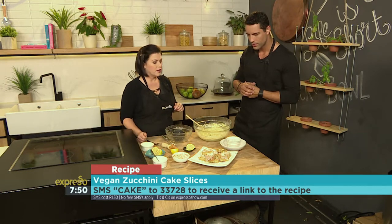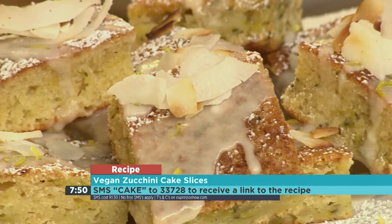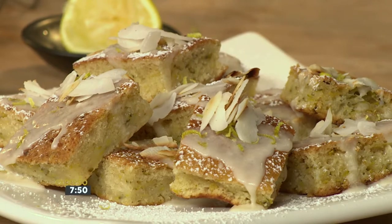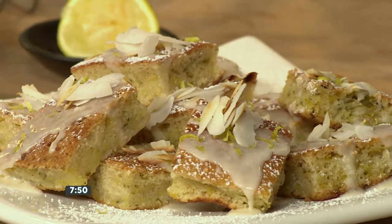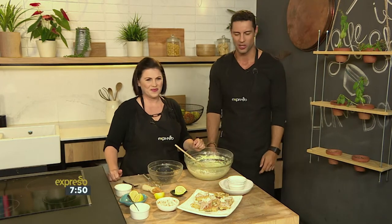And we've topped it with some coconut icing — just coconut milk, icing sugar, and a little bit of toasted coconut. Easy as that. Vegan courgette cake slices — try that out! The keyword is 'cake', SMS that to 233728. Angie, you really came to surprise us this morning with a rather interesting recipe. Check it out on our website as well: expressoshow.com.